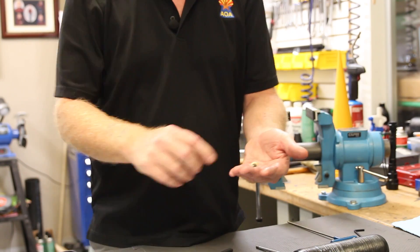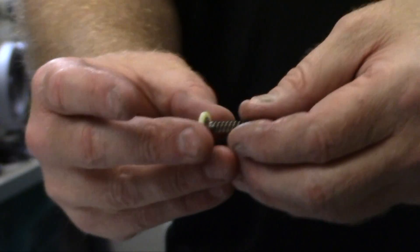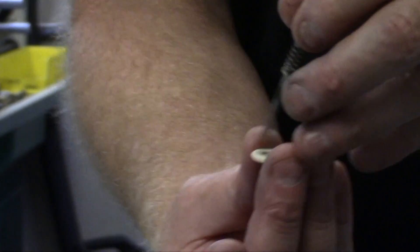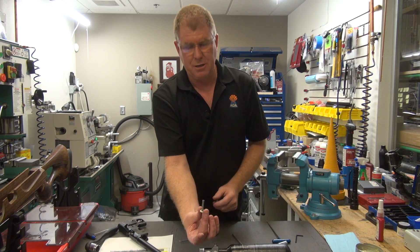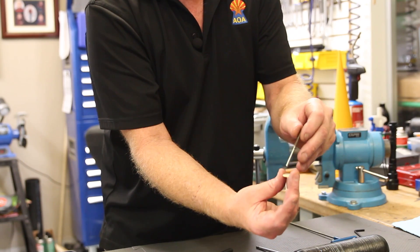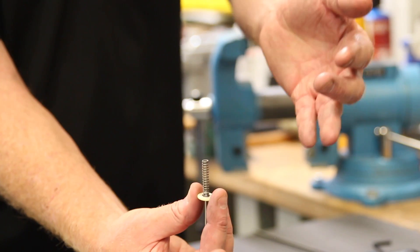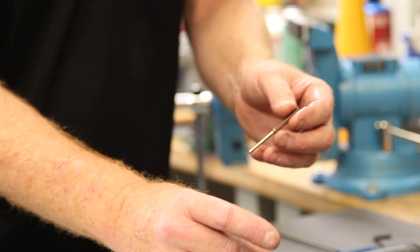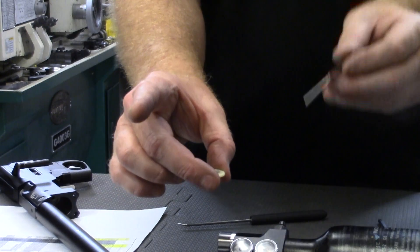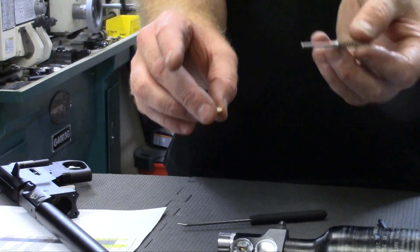This is the valve pin. This is the valve seat. If this does come out, this is how it sits inside the gun. You'll see this right here — there's a cup here. Make sure that you can see that cup before you put the valve pin in the rifle. If it's sitting where you can't see the cup, then it will not perform correctly.